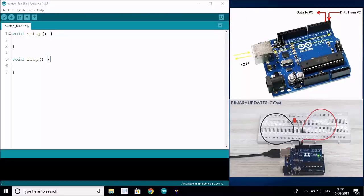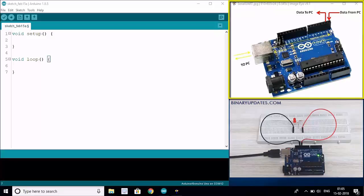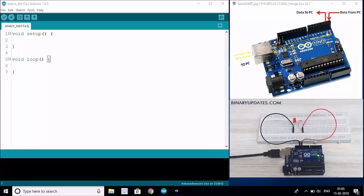Hello friends, this is Umesh and in this video we are going to learn about Serial UART pins on Arduino Uno. If you look at which pins on Arduino Uno can be used for Serial UART, you can see pin number 0, which is the RX pin, and pin number 1. You can see in the upper right corner of my screen there is an image - pin number 0 is an RX pin and pin number 1 is a TX pin.